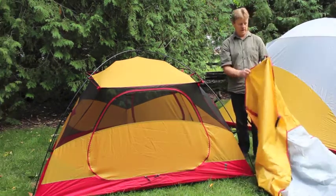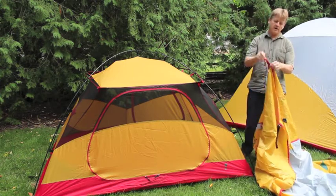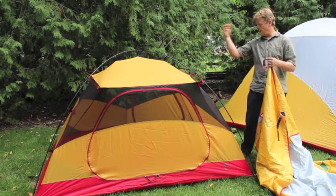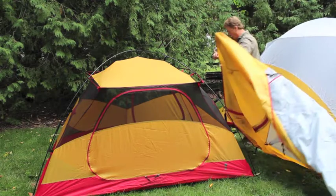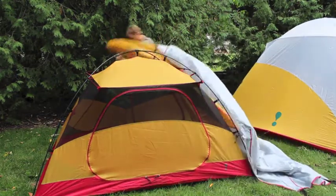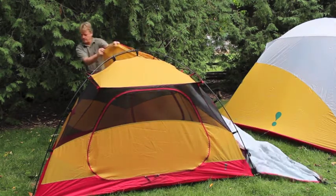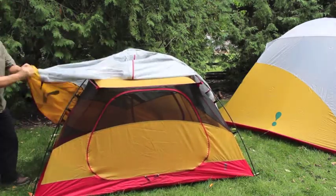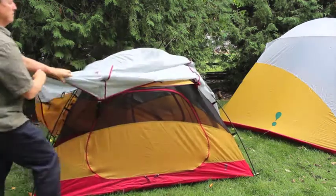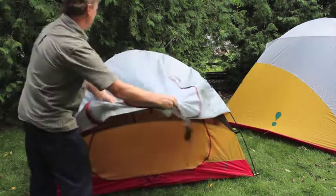Now I'm going to put the flysheet on. As with the footprint and the tent itself, find the one red web — that's going to match up with the red webbing at the back of the tent. Just walk it to the back, make your buckle connection, and once it's attached it makes it easy to stretch your flysheet up and over. Same process for either size tent. At this point it's in position.